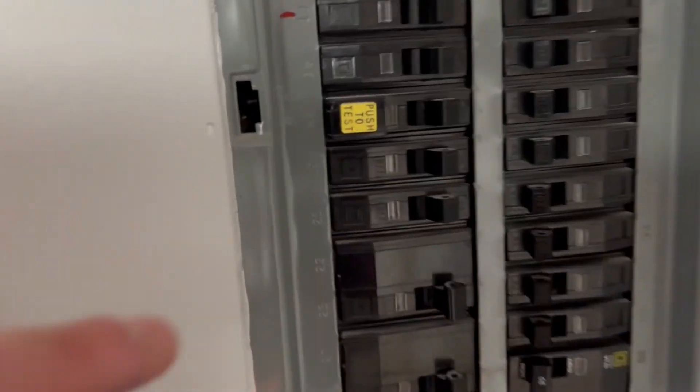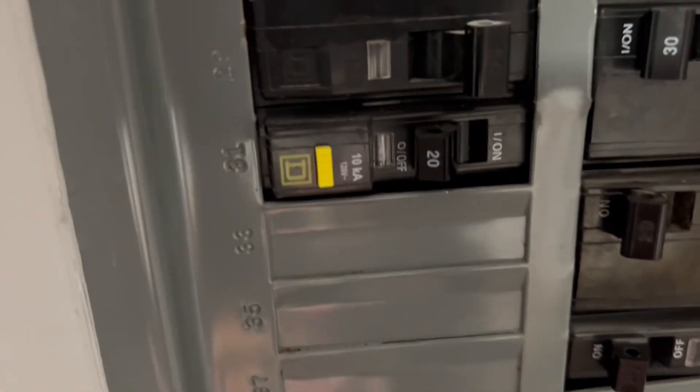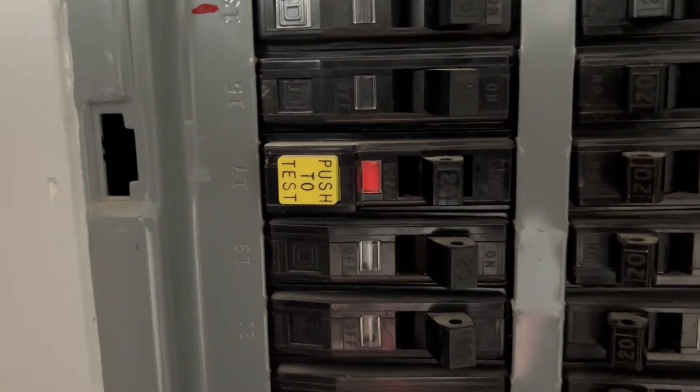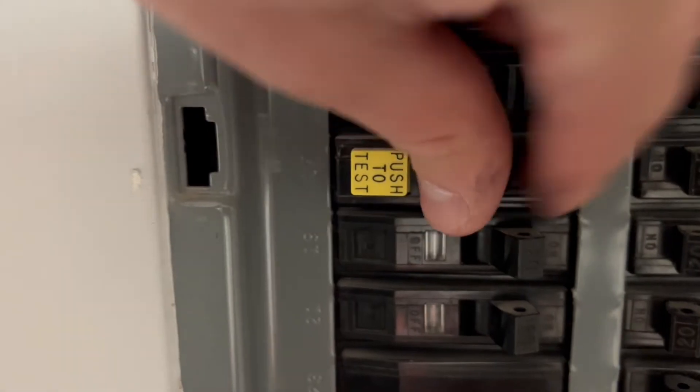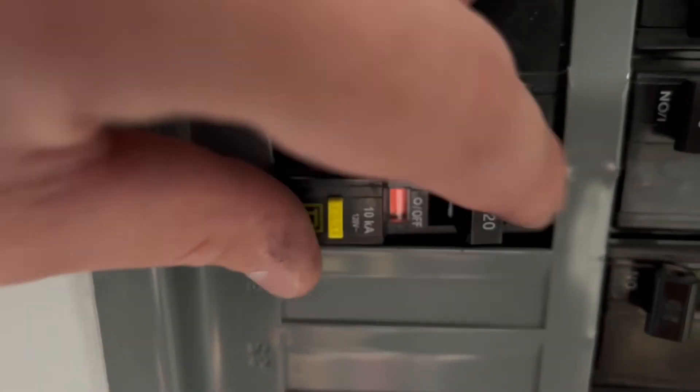In this main panel, we have two GFCI resets — there's an older one right there and a newer one right there. So that's what it looks like when it's tripped. We'll turn it back on — now it's back on. This one's a little bit different: turn it on first, then off and back on.